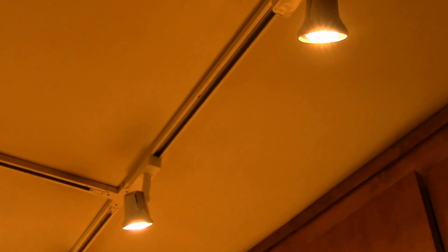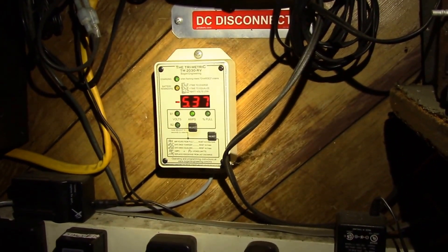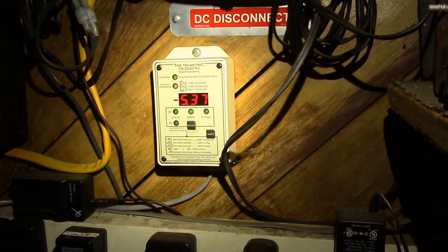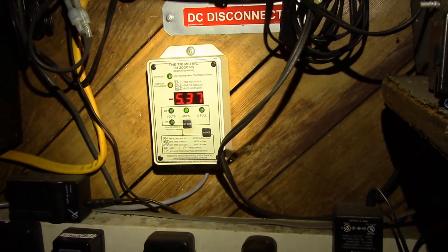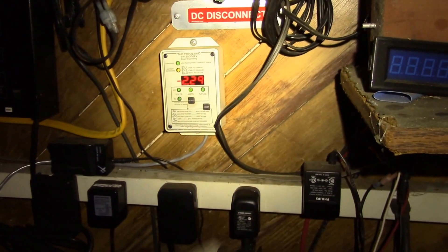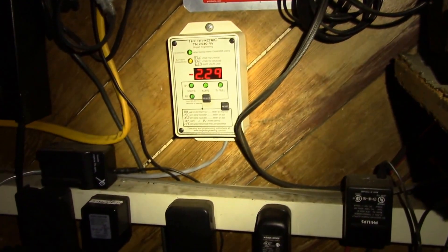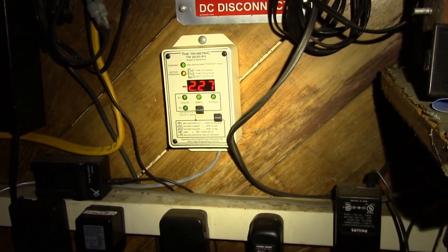I'll go take a look at my ammeter. Okay, so here I have the lights on — 5.37 amps coming out of the battery. Let me go turn the lights off and then we can take a look at the current dropping. So, 5.37 — I turned the lights off and the current is still dropping a little bit.